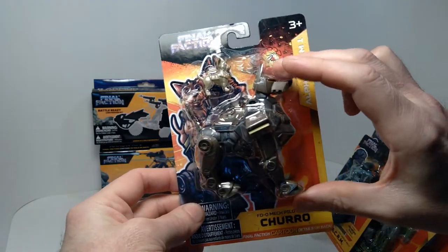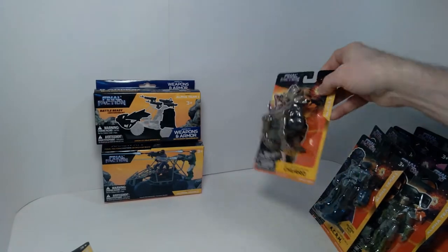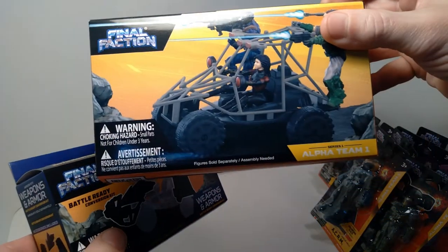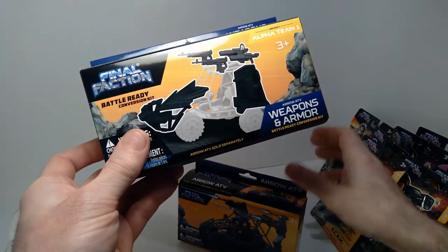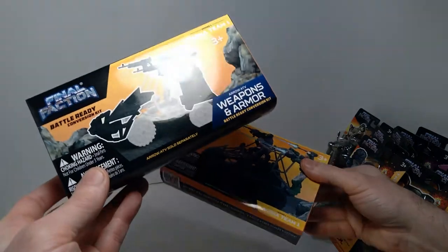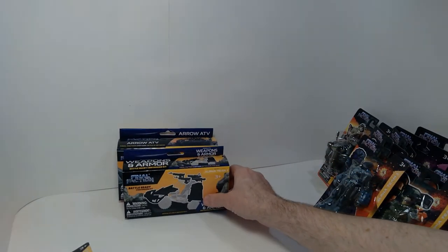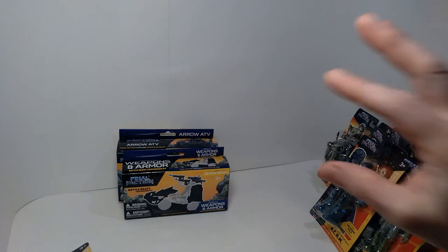Scale-wise it's probably suitable for use with 12-inch action figures, so that's really cool. And then they have a vehicle as well — this is the Arrow ATV. I believe there's some assembly required, and it also comes with a weapons and armor package that you add on to the ATV. I was able to pick up both of these, and they rang up at $1.25 each. Really amazing to get not only figures but also a vehicle in this action figure line.